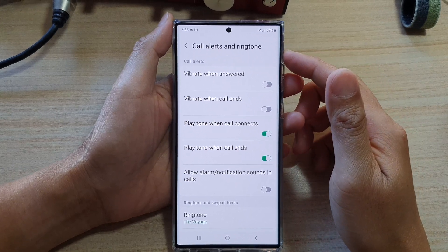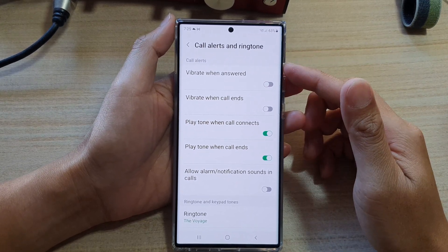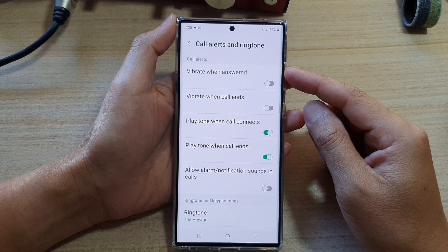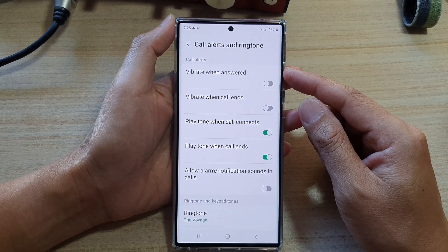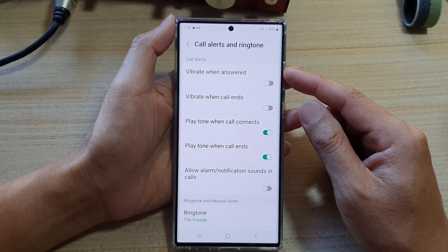Hey guys, in this video, we're going to take a look at how you can enable or disable call alerts vibrate when answered on the Samsung Galaxy S22 series.